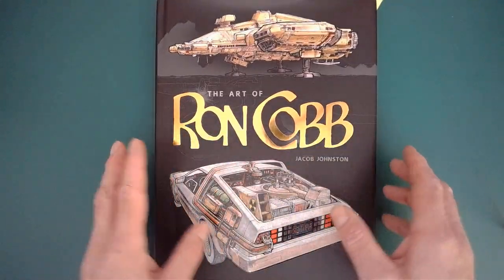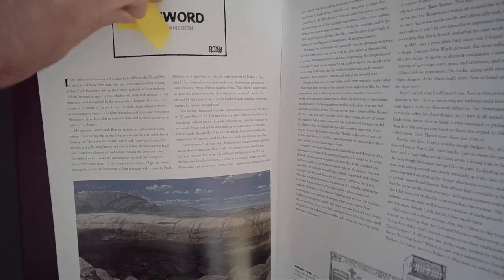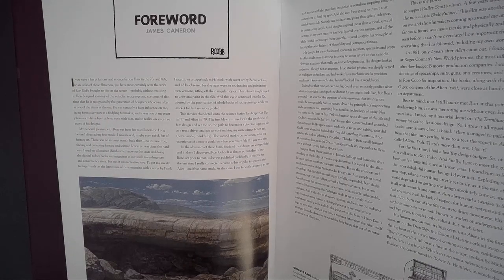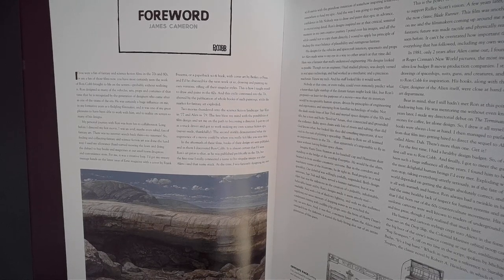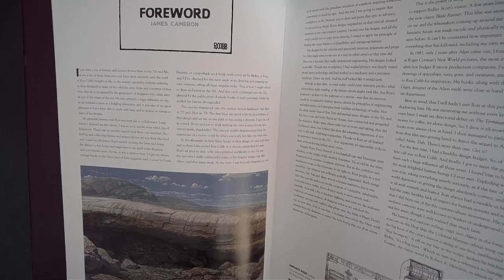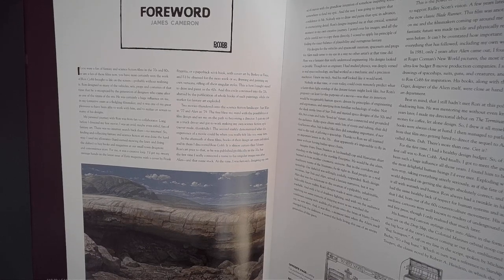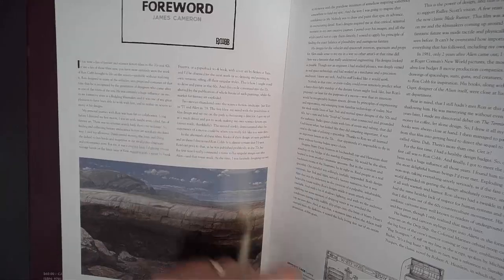It's not going to be all the pages — it will take too long. But as you can see, I've bookmarked places. We'll start off with the introduction from James Cameron. He does it better than I could. If you're thinking, who the bloody hell is Ron Cobb — he says: if you were a fan of fantasy and science fiction films in the 70s and 80s, or are a fan of those films now, you have most certainly seen the work of Ron Cobb brought to life on the screen, probably without realising it. Ron designed so many of the vehicles, sets, props, and costumes of that time, that he is recognised by the generation of designers who came after him as one of the titans of the era. He was certainly a huge influence on me in my formative years as a fledgling filmmaker, and it was one of my great pleasures to have been able to work with him and to realise on screen so many of his designs. Well said, James.